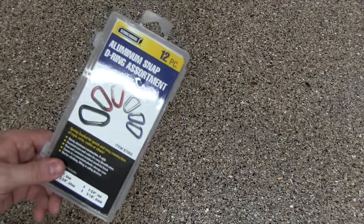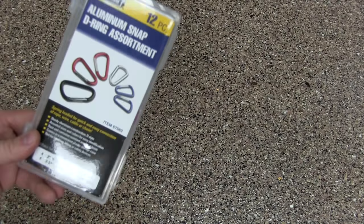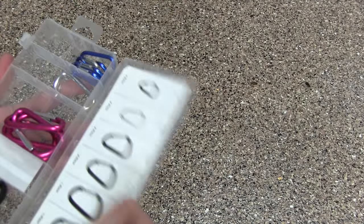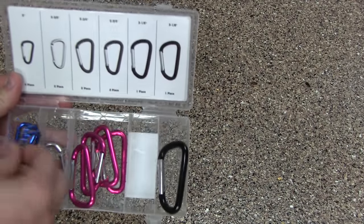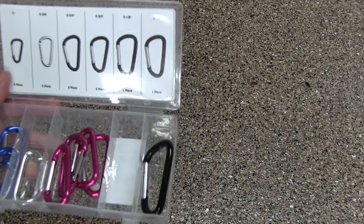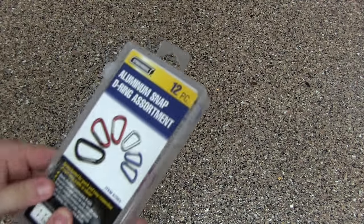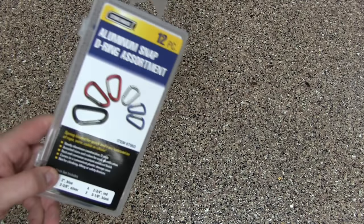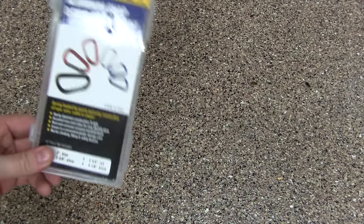Another thing I found to be very useful for around $6 is a pack of these carabiners. You can get these at Harbor Freight — you open it up and you've got 12 of them in multiple sizes, as you can see. These are really good to help you hang things, and I use them around the shop all the time. If you're in Harbor Freight, I usually try to pick up a pack of these. This is probably the second or third pack I've bought — I always end up using them.